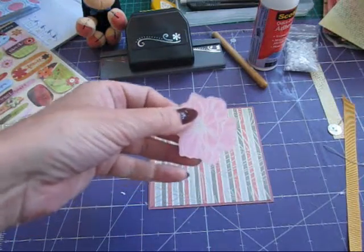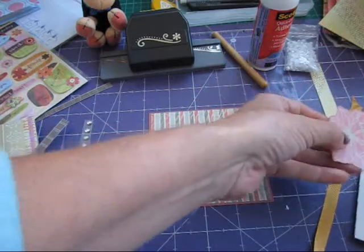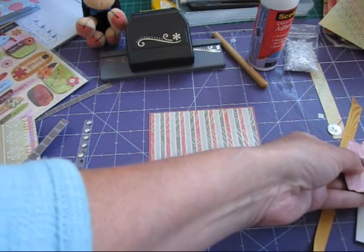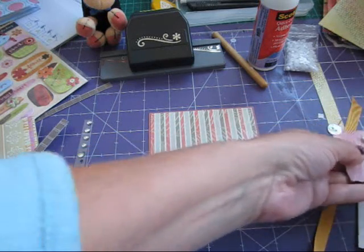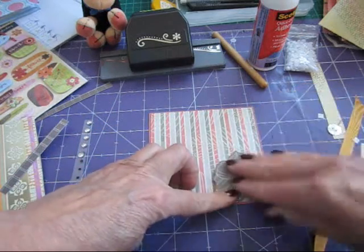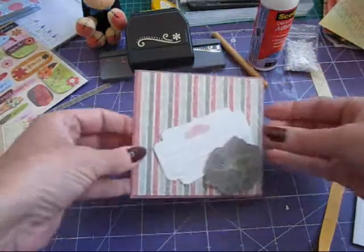I'm going to put just a couple of 3D squares on the bottom — I've peeled the top off rather than picking the square up. I'm going to put three on the bottom because I want it to stand up just a little bit. I'll put a couple up on one side as well because I want this to act like a little tuck under so she can pop something in. I've got this little journaling spot that I can just stick under there — she can use that.